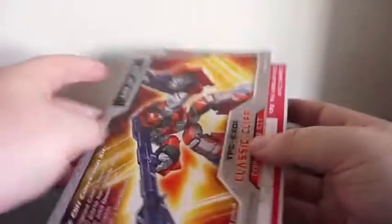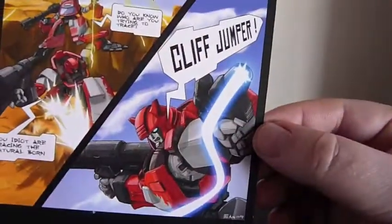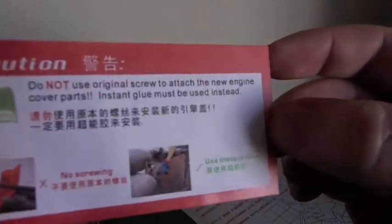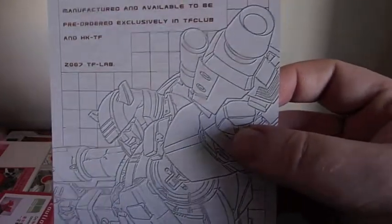And finally, just the packaging. This is the card that came on the back, which opens up and gives you a little two-page comic. The artwork's really nice — just a quick little story. Then you've got the instructions: what comes with it, how to apply all the little pieces of the kit. There's also a little warning saying don't use the screws on the engine parts and air intakes — just glue them on.